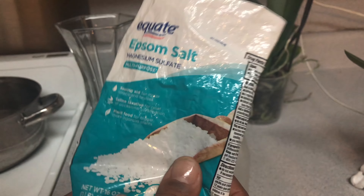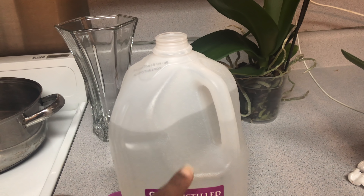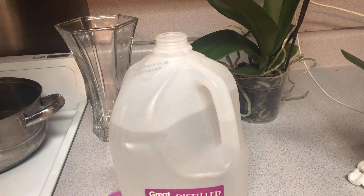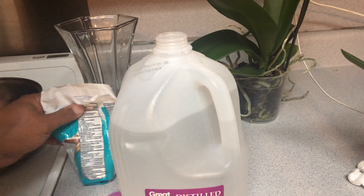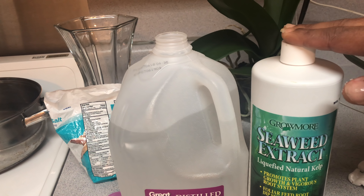I'm going to start it off with my Magnesium Sulfate - my Epsom salt - and I'm going to go back to just that little pinch. Just a little pinch. And this is a gallon of 100% rain water. I'm no longer using distilled water, I'm using 100% rain water because it's low in acids and salts.